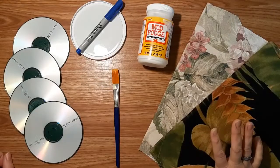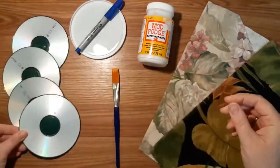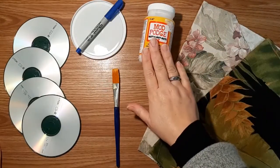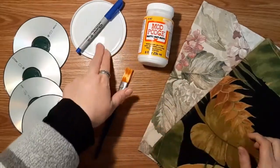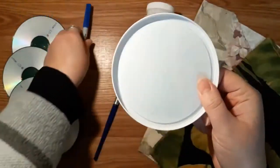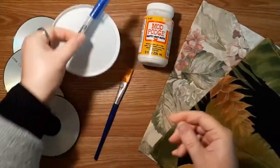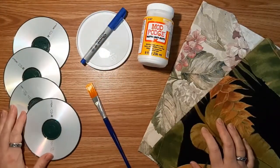To make fabric coasters, you're going to need your coaster bases which we've already done, some scrap fabric in some crazy patterns, your Mod Podge and your soft brush, a plastic lid — a sour cream lid works great, just raid your recycling bin — and a marker. That is what you're going to need for the fabric ones.